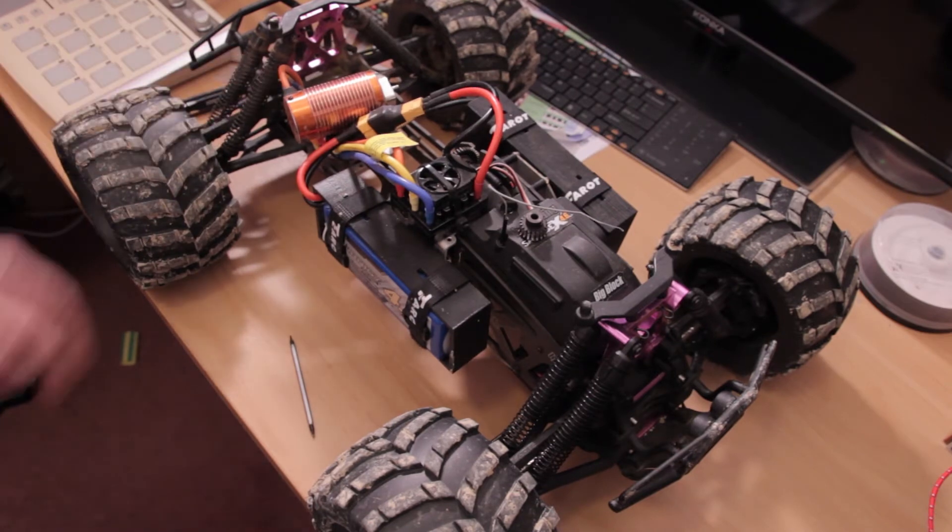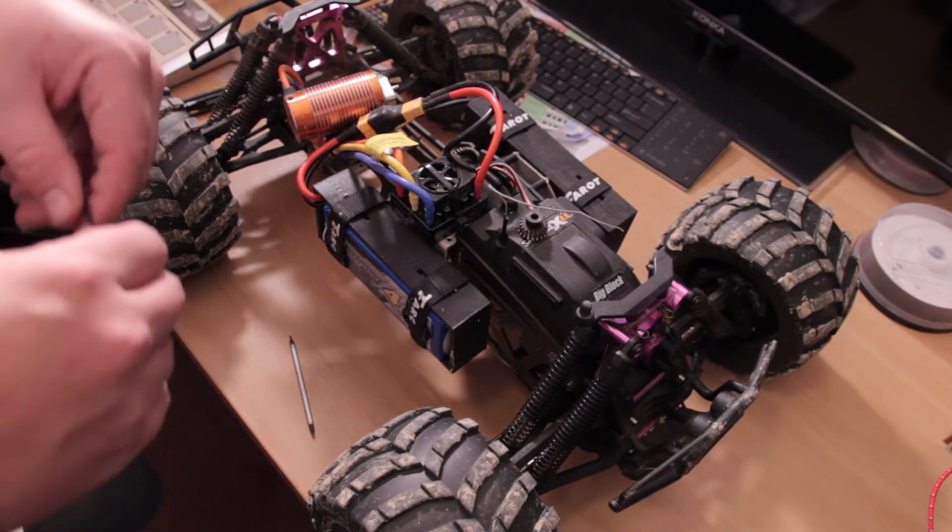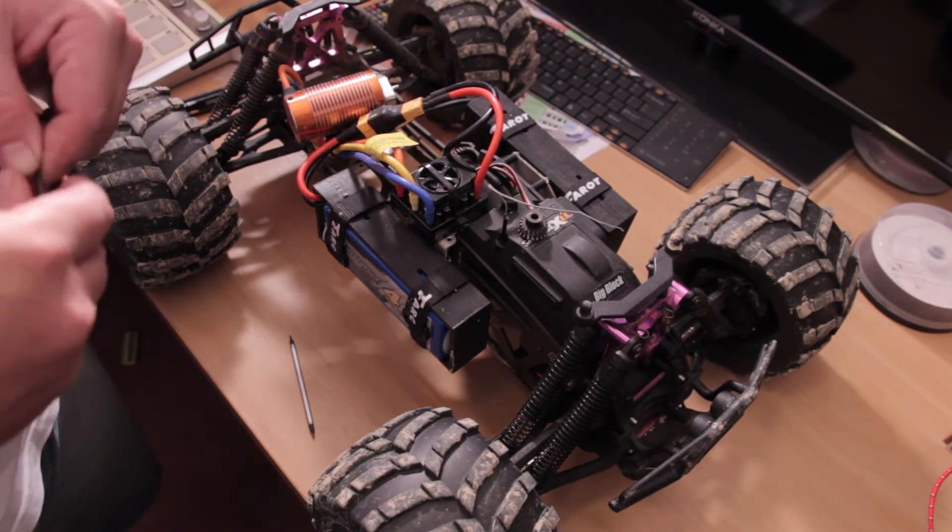Other than that, I mean I've got no complaints. I love the colour of the motor — it looks great. Absolutely no issues at this point.